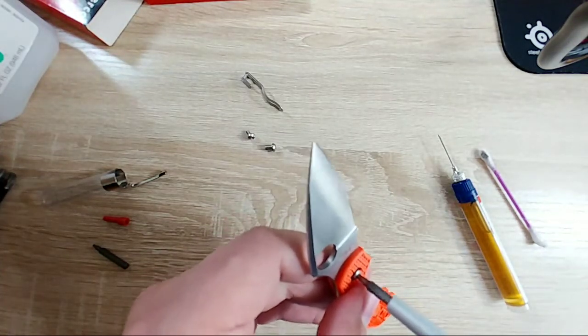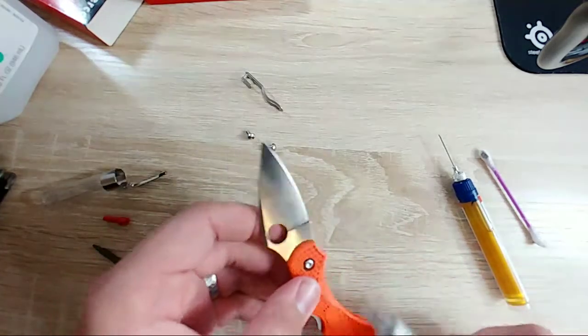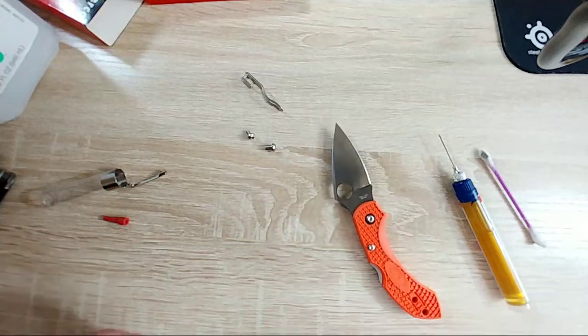Okay, let's put the pivot back on here and go ahead and tighten down the screw on the lock bar.